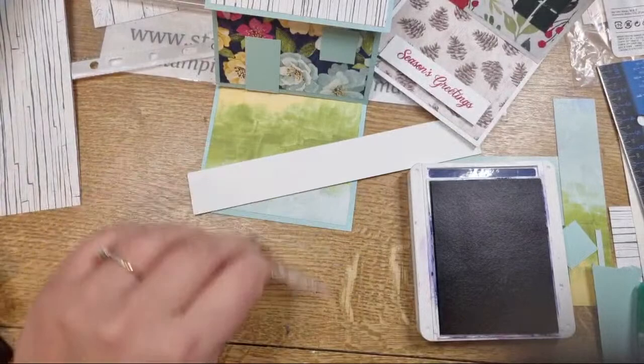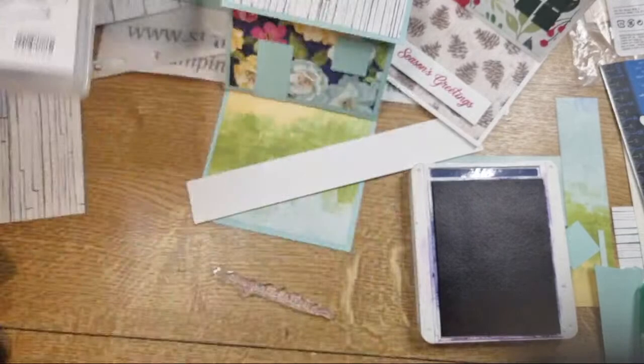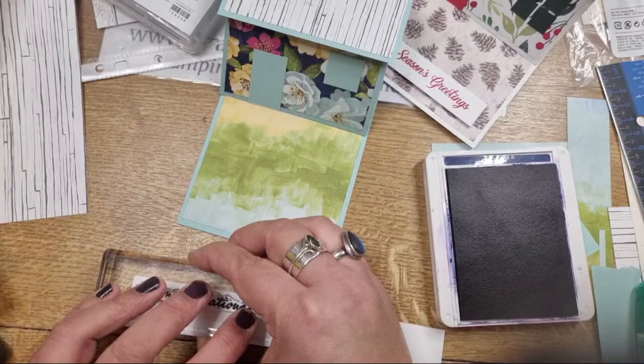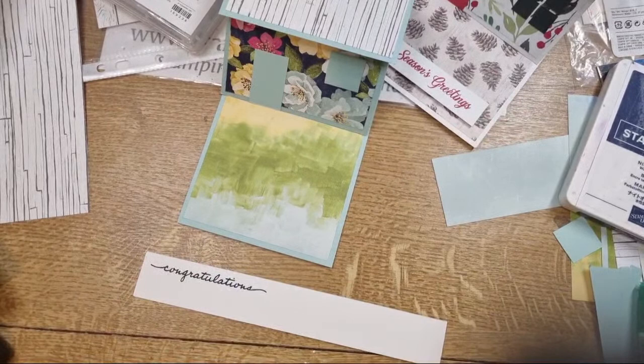Congratulations - it's such a clear, nice clear stamp. Barbie is suggesting that if you have the Wood Slices set, that might also have a suitable sentiment. I think I've lent that set to somebody.